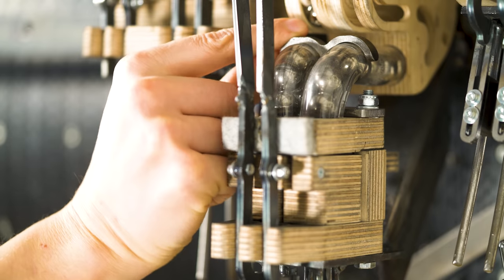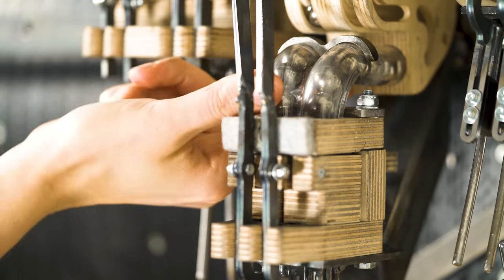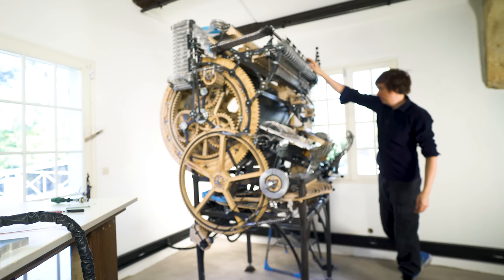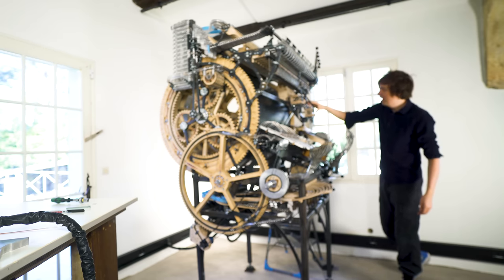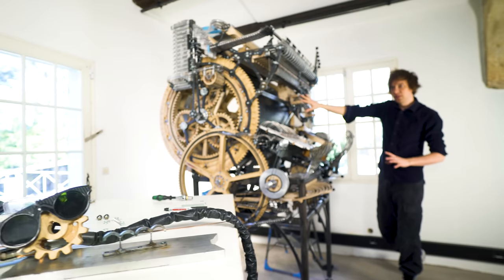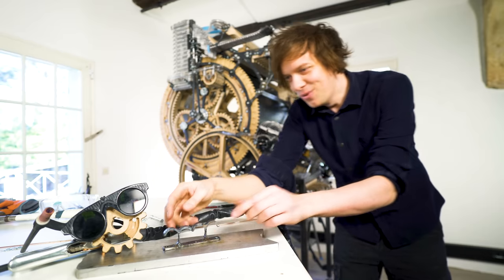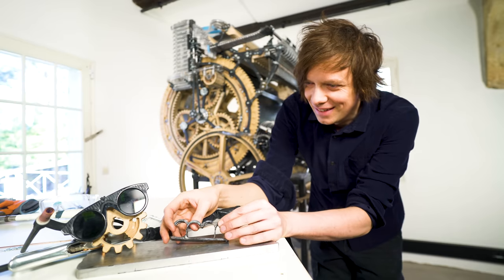This bracket here really did the trick — the pipes are rock-solid in every direction now, they don't move at all. That's great, the snare works perfectly, so now I have to build something for the kick drum. Wilson, did you already make it? Wow! Thank you, Wilson.